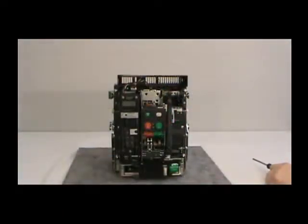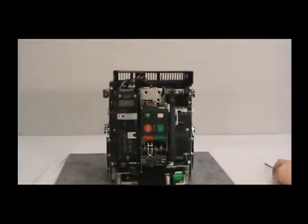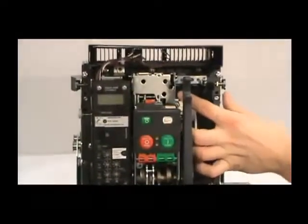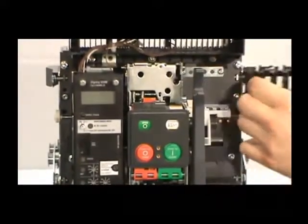First, locate the right accessory tray. It sits behind the manual charging handle. With your thumb and index fingers, slide the tray to the right. A minimum of two inches of side clearance is required on an installed fixed breaker for tray removal.